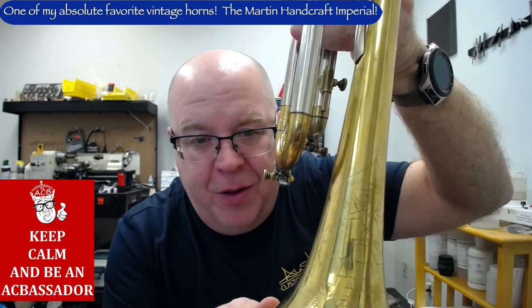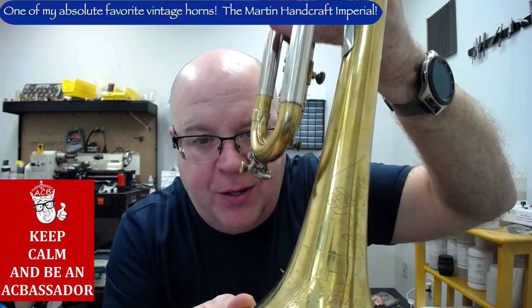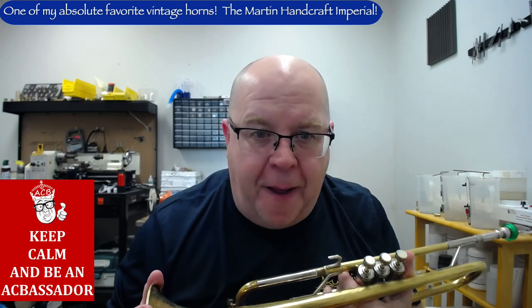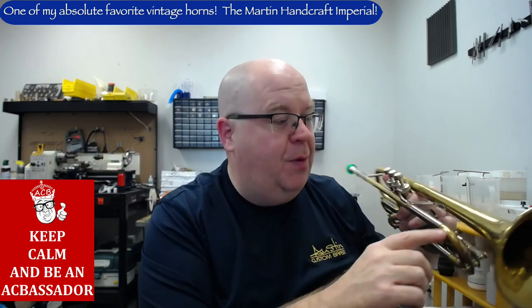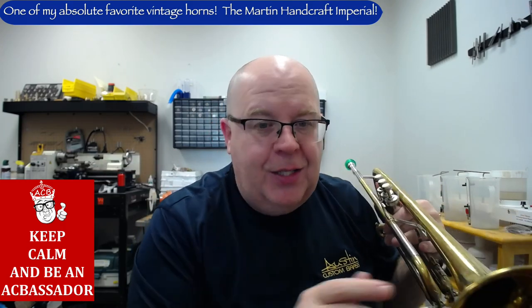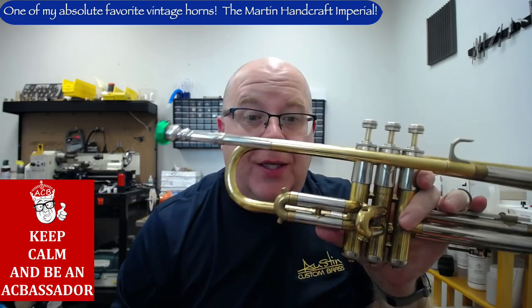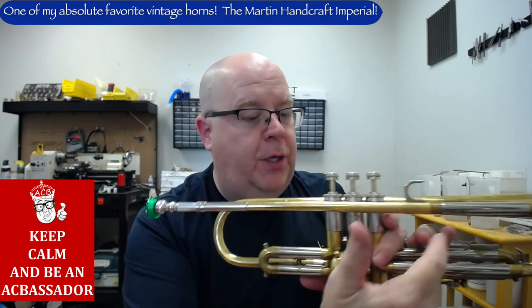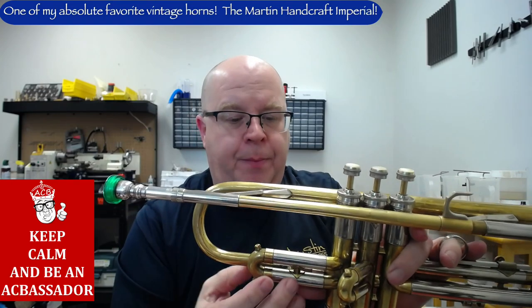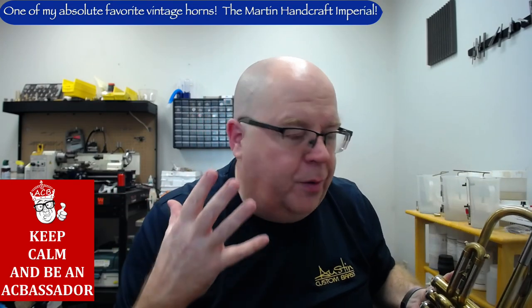There's also folklore involved with dating Martin trumpets. You'll see the lion here — this one has "AC 38," which is actually the year this horn was made. Later on, in 1939, they put an M between the lion's paws. The Handcraft Imperial is the nickel trim version — later called the Deluxe in the Martin Committee line. You can see there's nickel trim, nickel top balusters, nickel outer slides. It's a thick and really beautiful sounding horn.